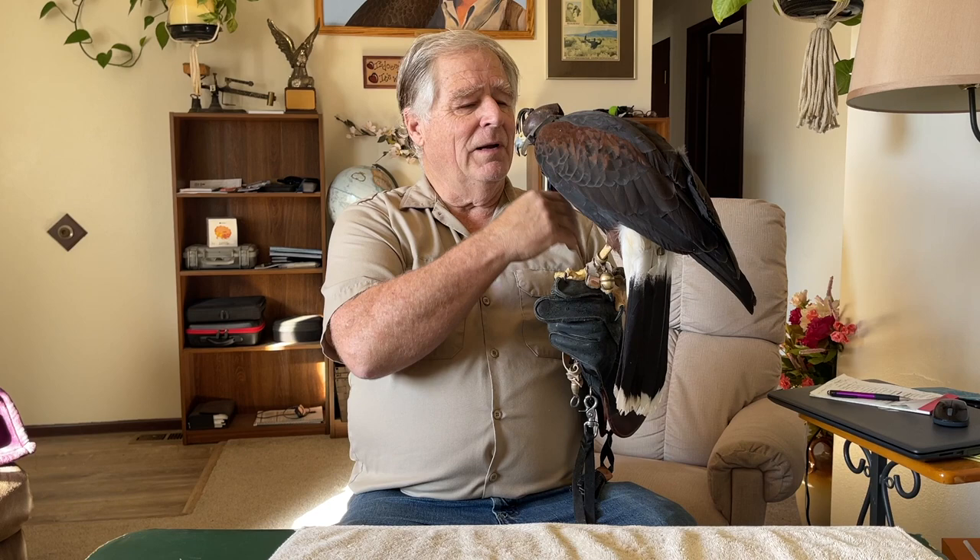Bell traditionally we cope her beak and trim her nails and sharpen her nails at the beginning of the falconry season, which is September, and at the end of the falconry season, which is where we are right now. We do it a second time if we find the beak is getting a little too long, or the talons are getting too long, or she's not being successful hunting because the talons have dulled a little bit.